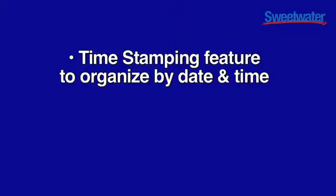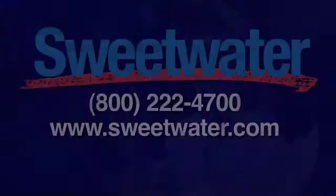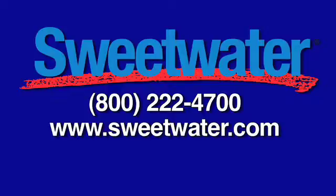The Zoom H2 also has a timestamping feature, so you can organize by date and time. This is especially useful for electronic news gathering. You can also place markers where you need them in the audio for quick and easy locators. If you have any questions regarding the Zoom H2 Handy Recorder, please contact your knowledgeable Sweetwater Sales Engineer.